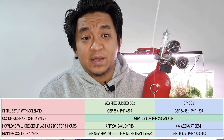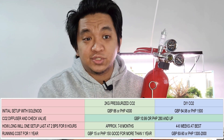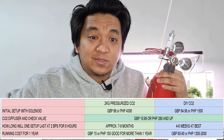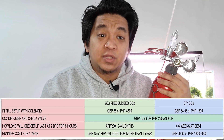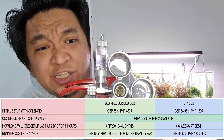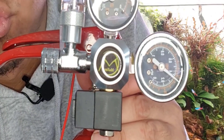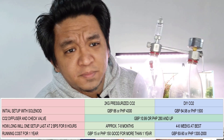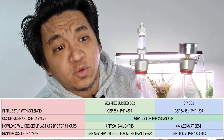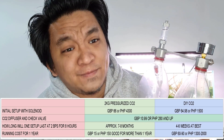Initial setup cost in British pounds can be as low as 66 pounds — that's what I've spent for my pressurized CO2 setup. In Philippine Peso, it can be somewhere in the range of 4,300 peso. The CO2 regulator is a cheap one from eBay, and it's the same product I see in the Philippines — MUFAN or WUFAN. For the DIY CO2 setup, initial cost can be as low as zero technically because it's DIY, but if you want to go fancy like me, it cost me 64 to 65 pounds.